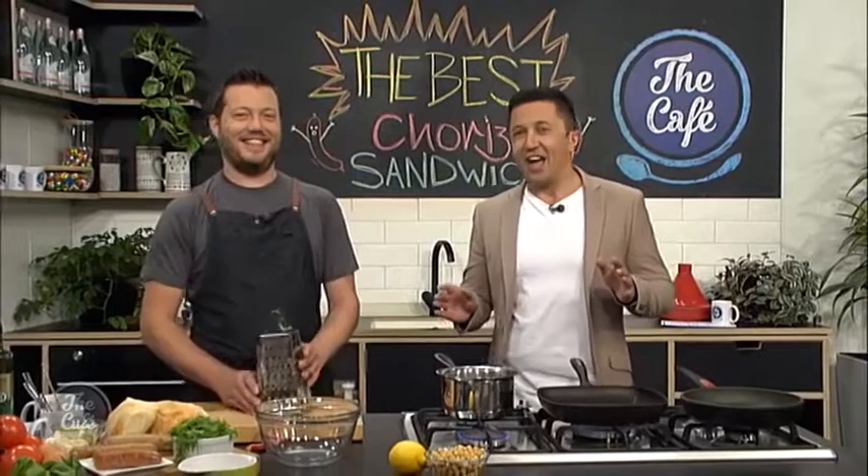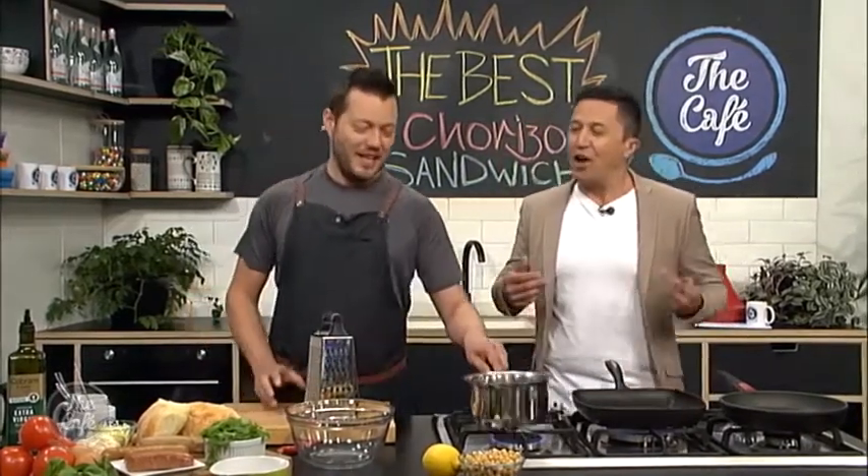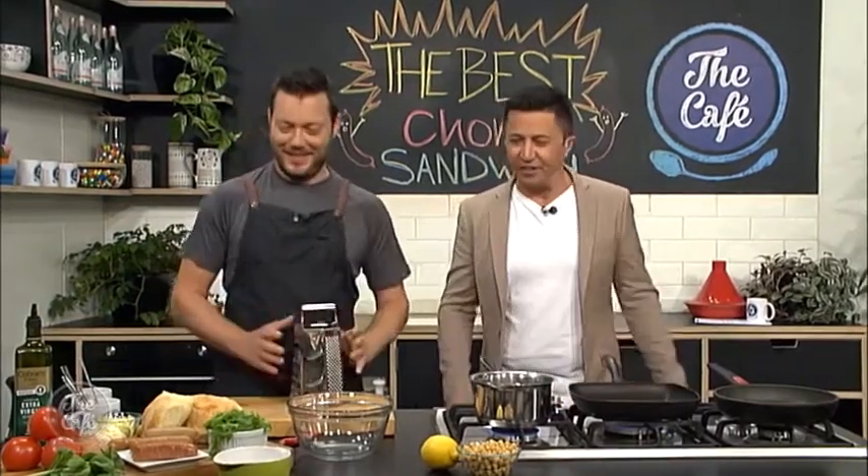Thank you very much. Great to have you with us in the cafe kitchen, and Mark, you're making a sandwich with chorizo — but knowing you it's going to be chef-ified? Yeah, that's essentially a technical word. No, everyone's giving you a hard time about making a sandwich, but they are in vogue at the moment. Well, they don't need to eat it — we can just eat it ourselves. Okay, let's get cracking.